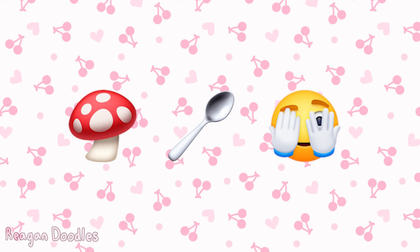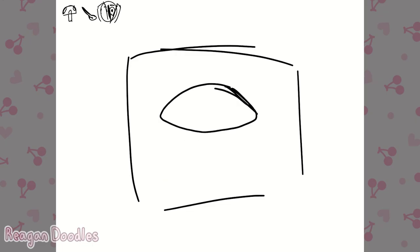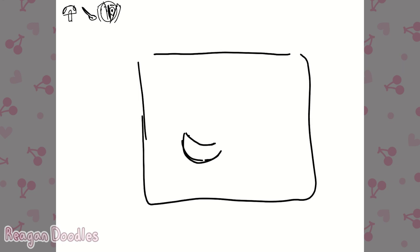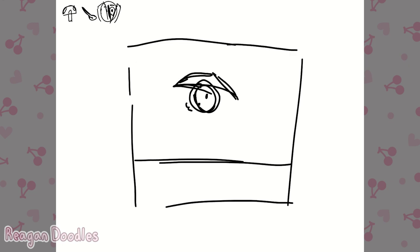For the first emoji she gave me, she gave me a mushroom, a spoon, and this emoji peeking from behind their hands. When I first saw these emojis, I wasn't really sure what to do with them because I was very confused by this combination of what I could do with it.